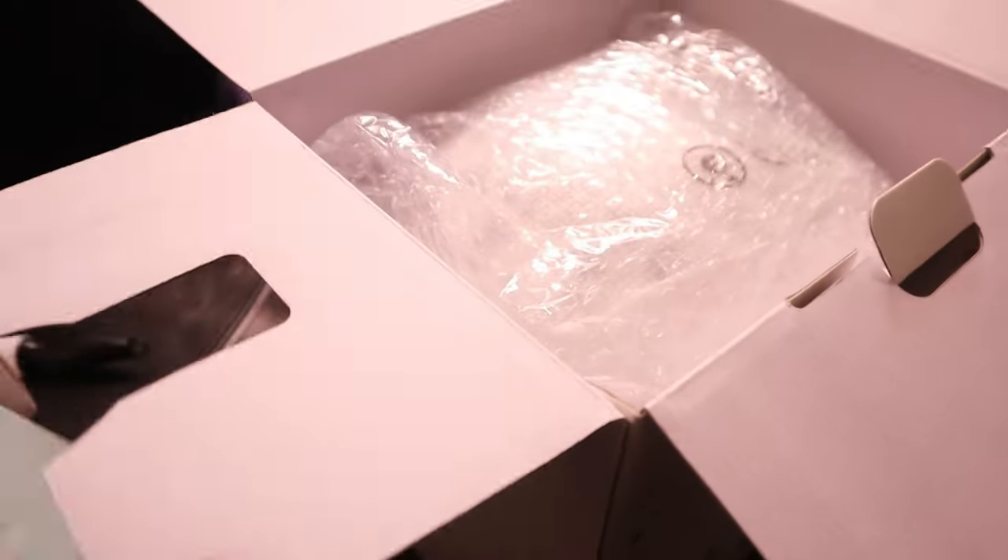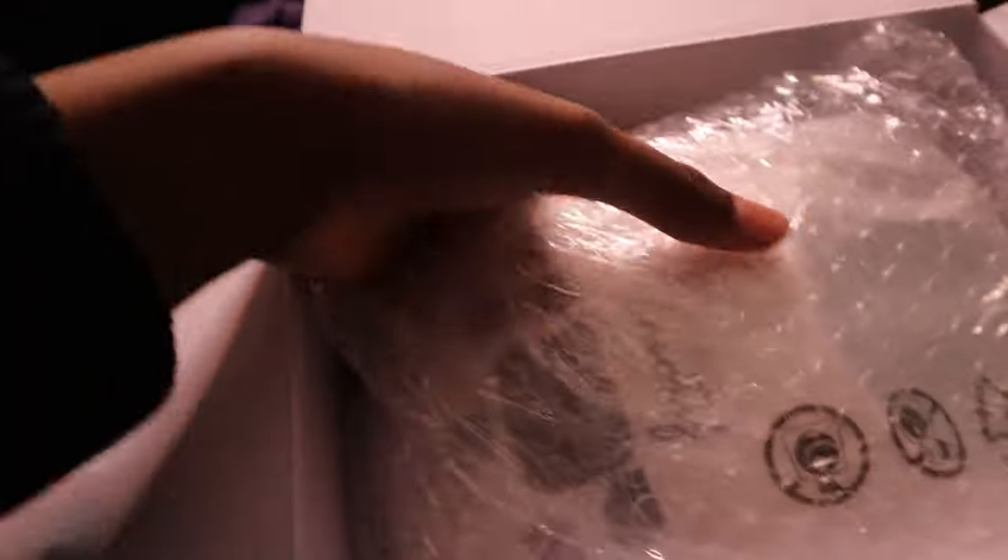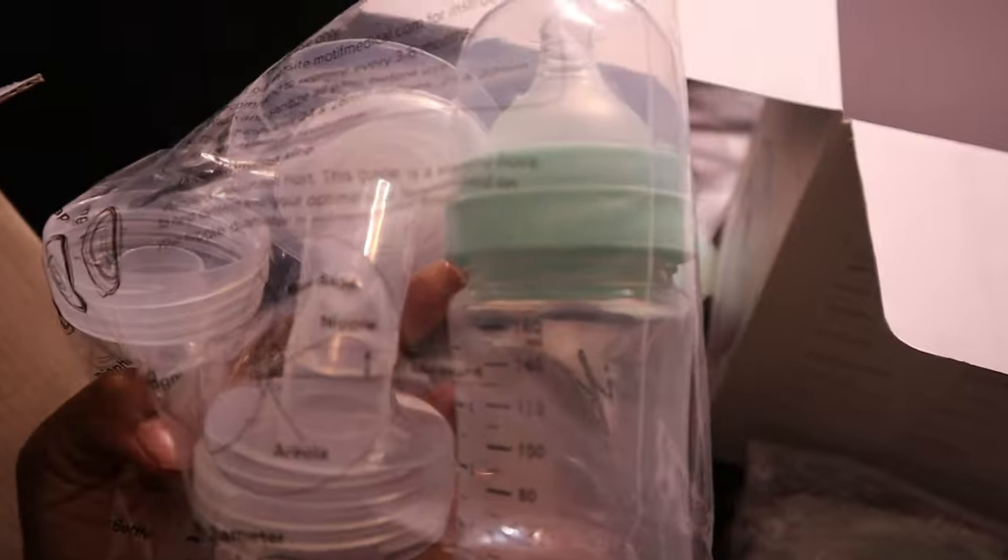So we got these — here's the breast pump. It comes with two bottles too, and this is the plug. I'm gonna try it out, I'm gonna use it, and I'm 100% honest — I'm gonna tell you if it's a hit or if it's not. They got a lot of good reviews like I said, but yeah, I'm gonna try it out.